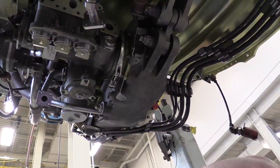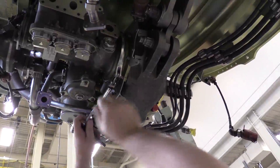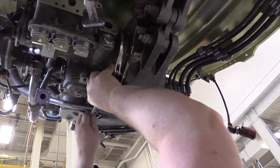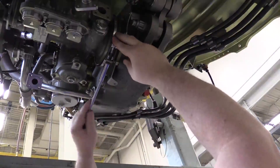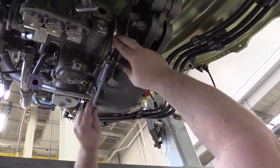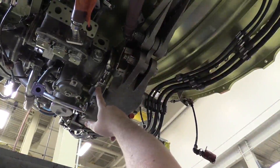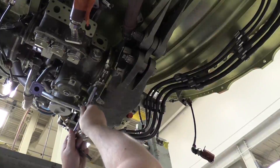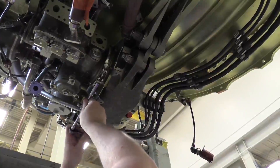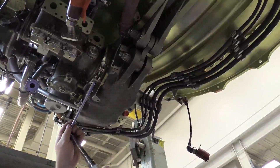Brian is securing the v-clamp to the lubrication unit. I'm going to secure it with a socket and then apply proper torque. We've secured the v-band clamp around the lube unit to the accessory gearbox drive pad. We'll run down the nut with a socket and then apply proper torque.